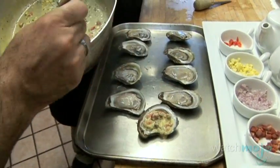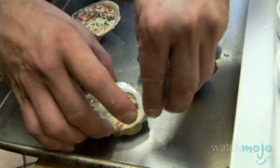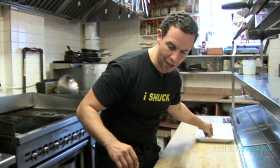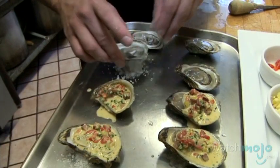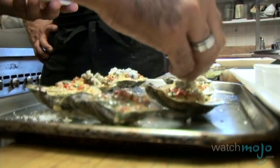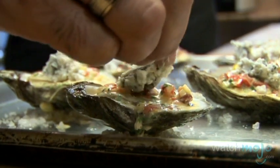When you're baking your oysters, put a little salt under them so they sit nicely and you don't lose any of that amazing sauce. Now that the mix is on the oysters, we're going to add the blue cheese on top. We finish the recipe with fresh breadcrumbs mixed with fresh herbs and fresh garlic.